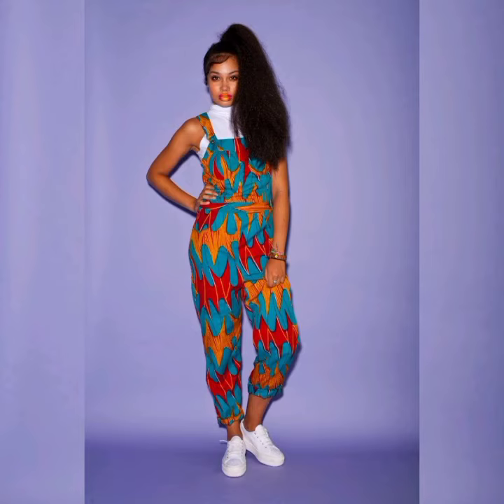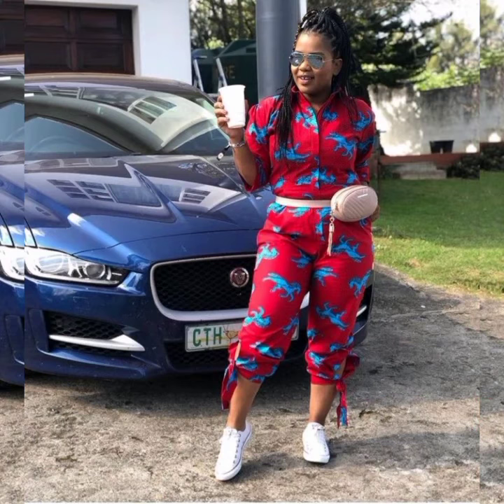We say a very big thank you to the designers of these amazing styles — we appreciate you so much.